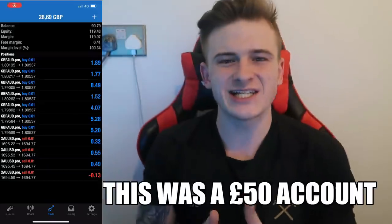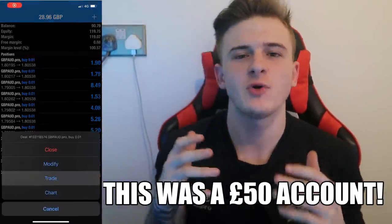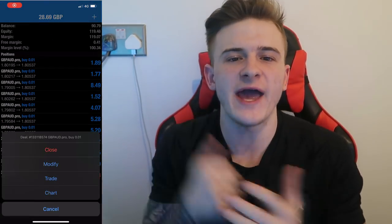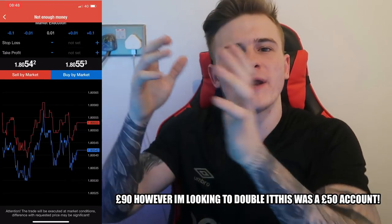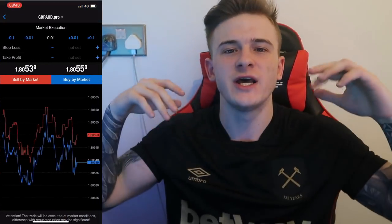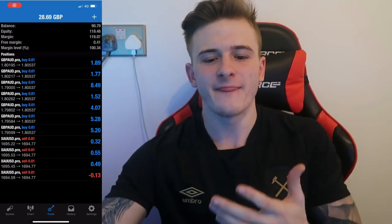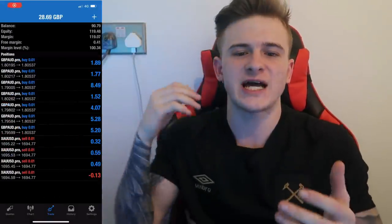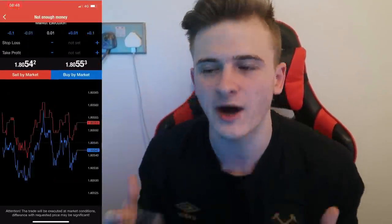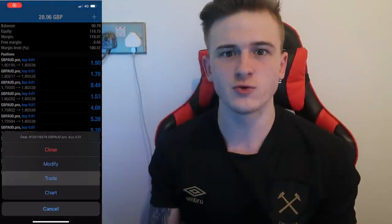This is actually a 50 pound account — I deposited 50 pounds in this account to make a video. As you can see, the balance is 90 pounds at the moment and equity is 120 pounds. We've also got 28 pounds in open trades — beautiful stuff. We're adding in on the Great British Pound and adding the sells now. These are live signals which we sent in the VIP.